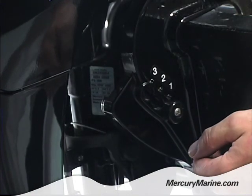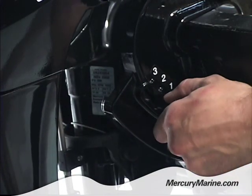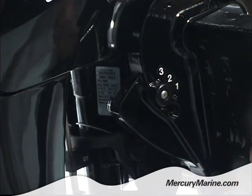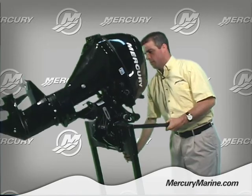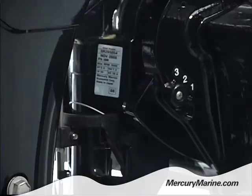In some applications, for best performance, you may want to use position number two or position number three. When the engine is tilted all the way up and then back down, the engine will only return back to the number two or number three position.